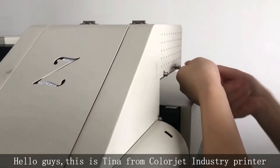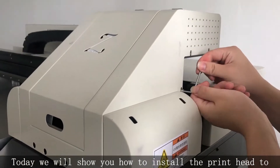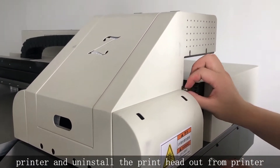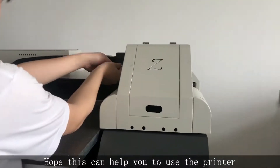Hello guys, this is Tina from ColorJet Industry Printer. Today we will show you how to install the printhead to the printer and uninstall the printhead out from the printer. Hope this can help you to use the printer.